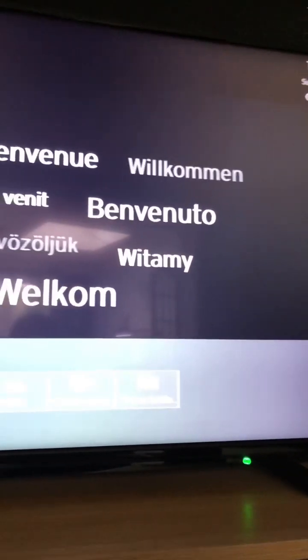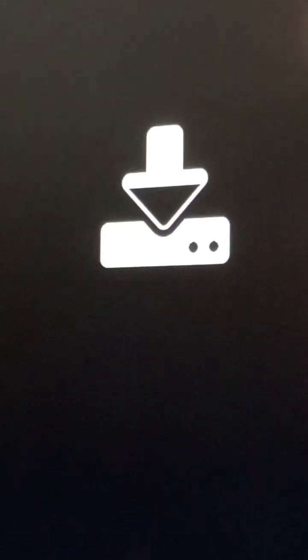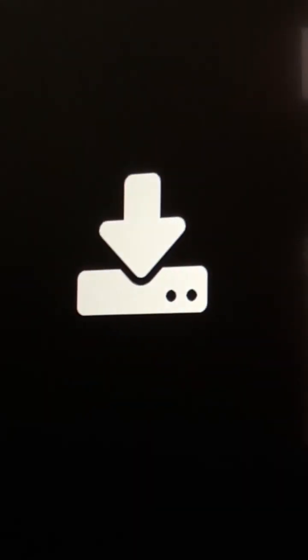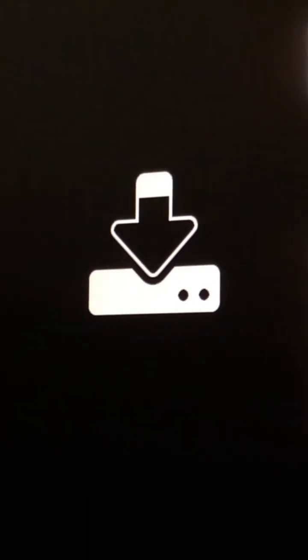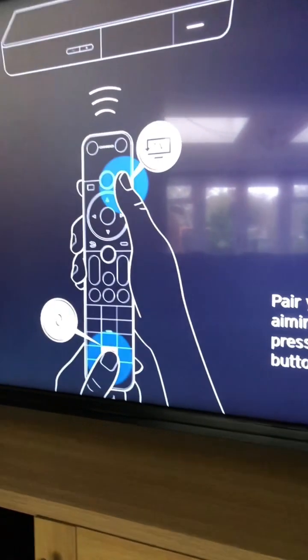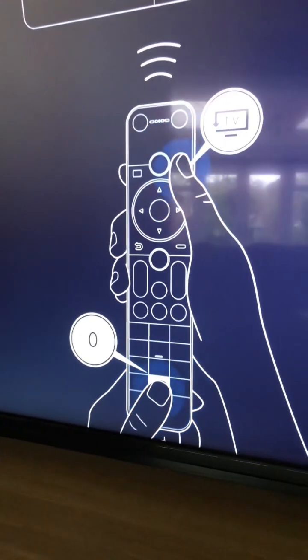You can release the button and then eventually you'll get this little groovy downloading icon. Just leave the box to do its thing and eventually it'll ask you to pair the new remote.